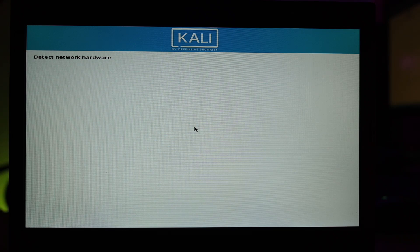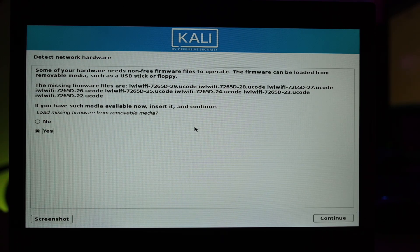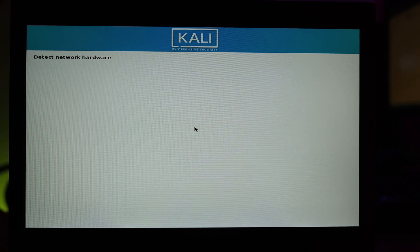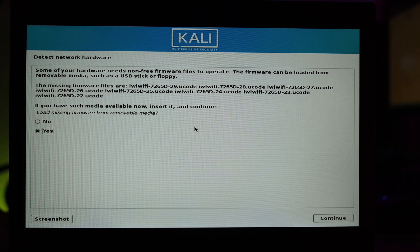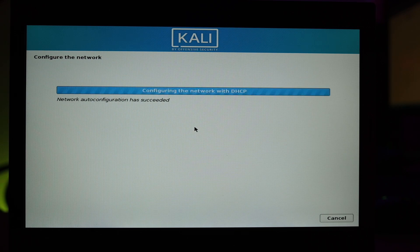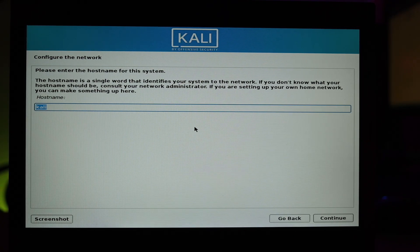Now it's detecting the network hardware. Some hardware needs additional firmware — in this case it looks like the Wi-Fi driver. I select Yes and click Continue but it doesn't find it. This is a bit unusual as it worked with Kali 2019.4 on this older Lenovo laptop. If you encounter this, just plug in a LAN cable and you should be fine.